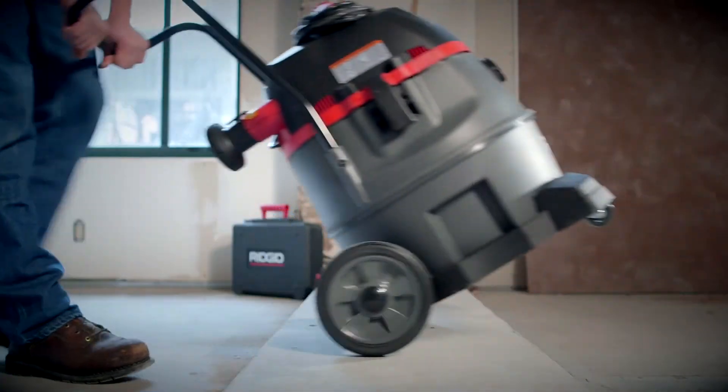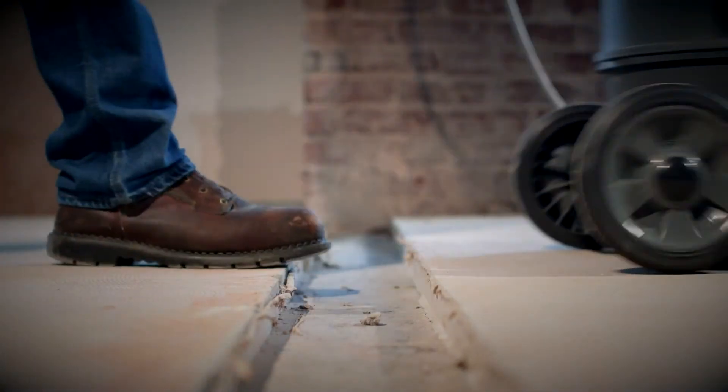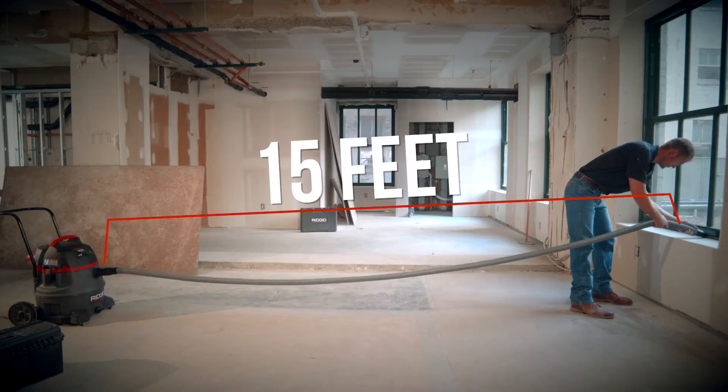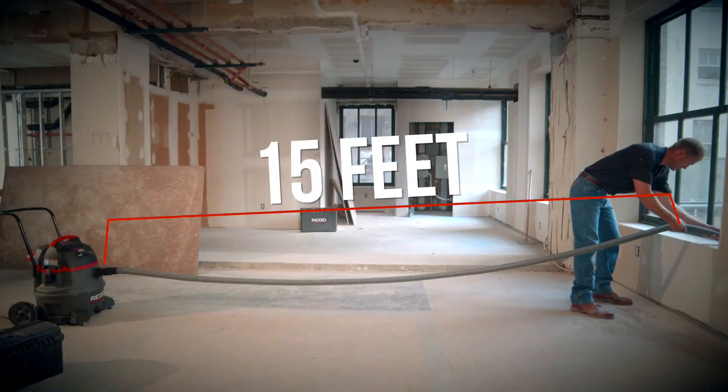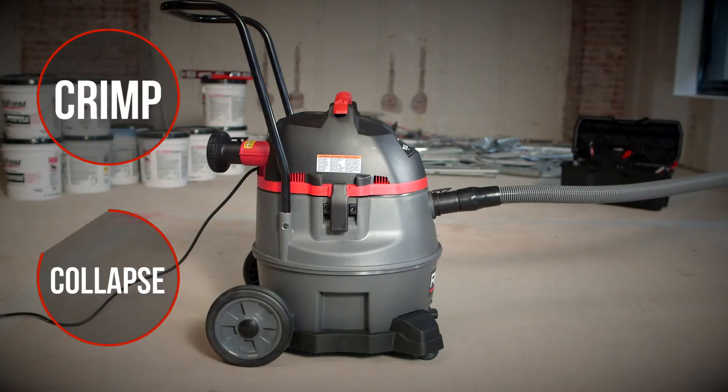The cart handle and large rear wheels make it easy to maneuver over thresholds, stairs, and rough terrain. The 15-foot premium locking hose is four times more durable and flexible than standard hoses, meaning it won't crimp or collapse.